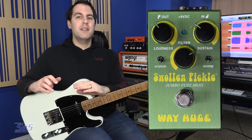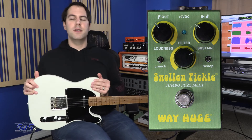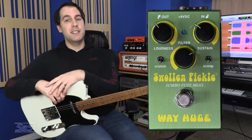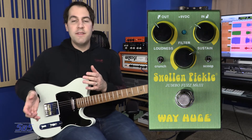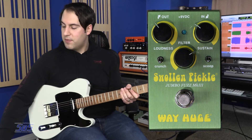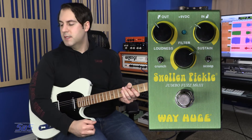The Swollen Pickle excels at big gargantuan wall of sound fuzz, but I highly recommend you guys check out the lower range of the sustain knob. What I've done here is I've dialed in more of a crunchy fuzz tone, getting a lot of help from both the Scoop and Crunch toggle switches being in the down position.